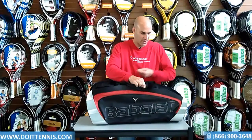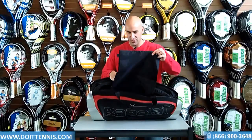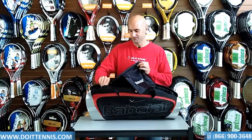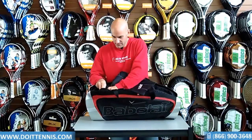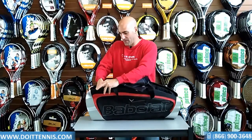Then on the other side — flipping this around for you — is the second compartment that also holds up to three rackets. It also has a nice feature: a Y-Line bag for your shoes, which clips in here. You can unclip it right here to keep it separate, or you can clip it right back in there.